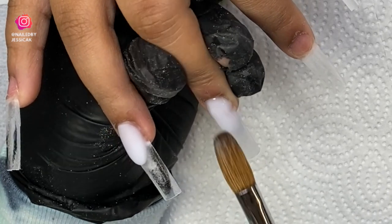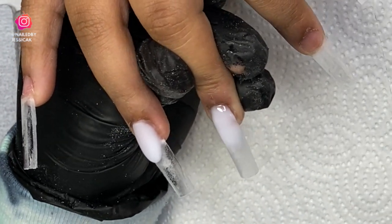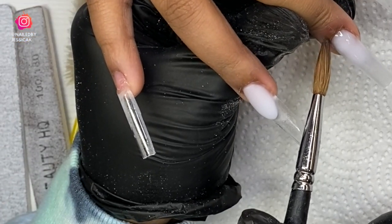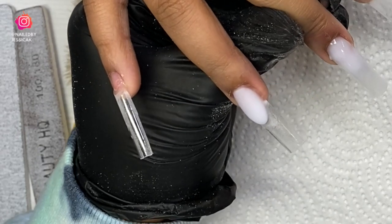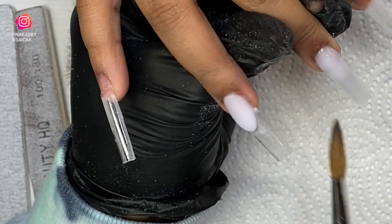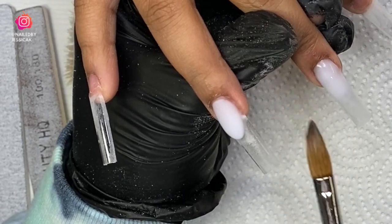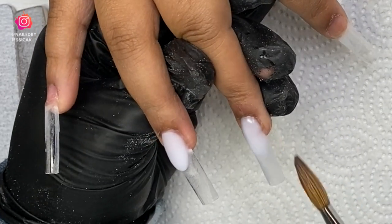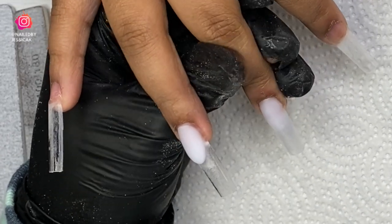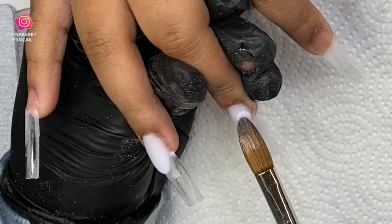I have clients like this too where they cannot relax their hand straight — they naturally hold it to the side. It is so hard as a nail tech to get clients to relax. I'll never forget when I was younger getting my nails done and they'd always say 'relax your hand' and I thought I was relaxed. But there is a huge difference in relaxed and not relaxed.